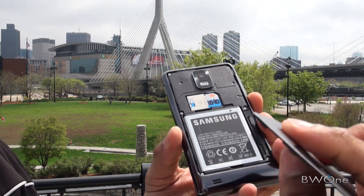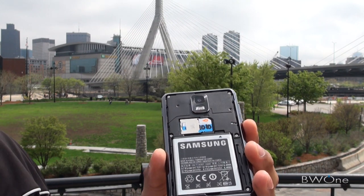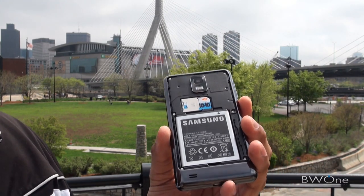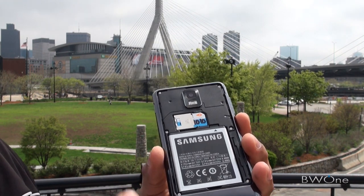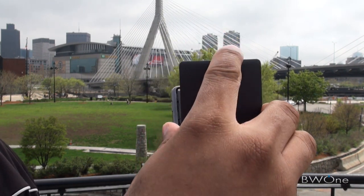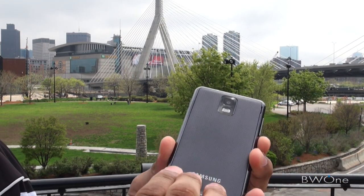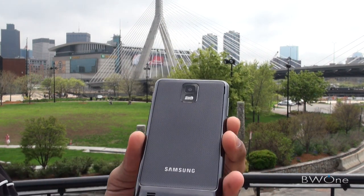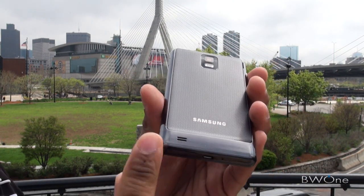Taking off the back here — very thin back plate. You can see the battery; it's a 1750 milliamp-hour battery, and battery life is actually really good. I've been able to get about 2 days with moderate use. If you're a very light user you're probably going to get close to 3 days without needing a charge. Heavy users will probably get about a day to a day and a half. Right up here is where your SIM card is, and right below that is the SD card — a pre-installed 2GB SD card. The back snaps on easily, and has a matte, bumpy finish that gives the phone a nice grip. The speaker port is also located on the back.